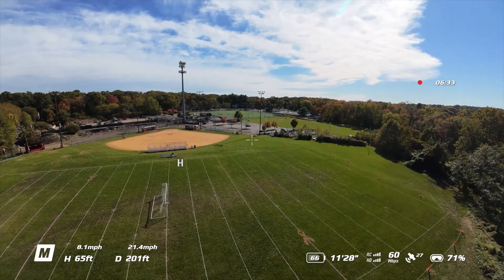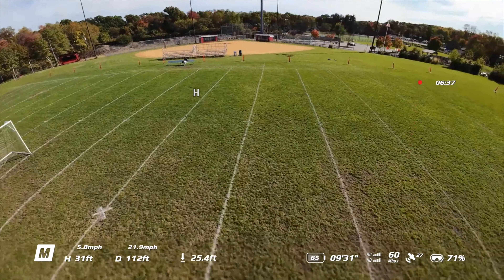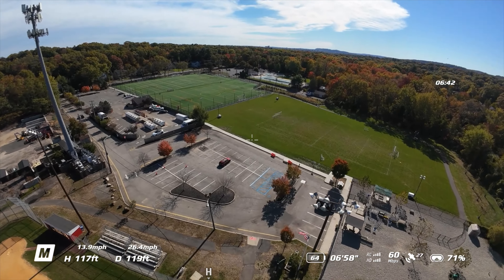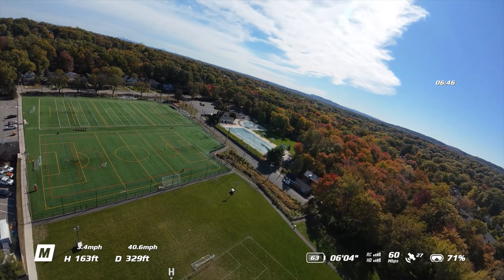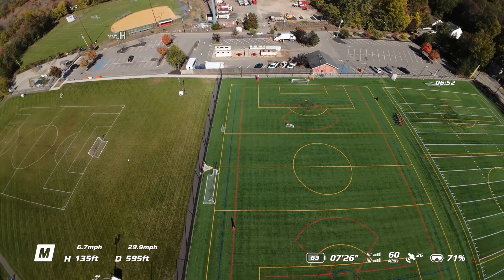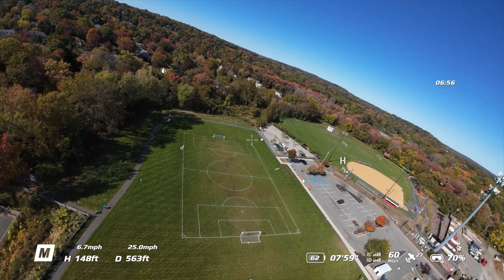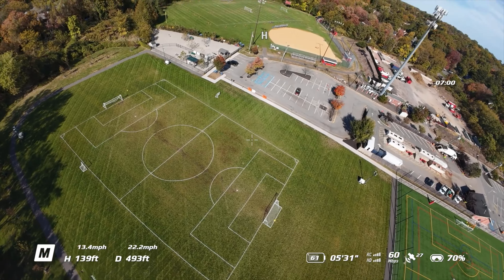And how do we know we're in full manual mode? Because we can do flips! A little bit bumpy. Let's go to the other field — nice slow turn. Let's try a forward roll. Nice! The way it handles is pretty smooth. I like it. It is challenging in the wind.